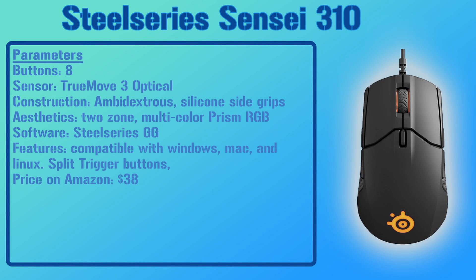Number eight is the SteelSeries Sensei 310. It has eight programmable buttons and uses the same sensor as the SteelSeries Rival 3. It's ambidextrous, making it another great option for both right- and left-handed users. It uses the SteelSeries GG software to customize the two-zone multi-color RGB, and its most notable feature is compatibility with Windows, Mac, and Linux. Currently priced at $38.